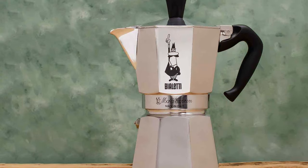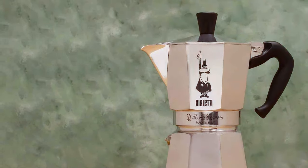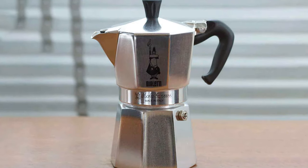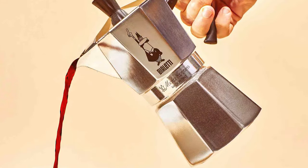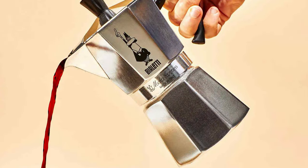Made from high-quality aluminum, it ensures efficient heat distribution for a consistently perfect espresso. Its safety valve regulates the internal pressure, making it safe and easy to use. The Mocha Express is not just about making coffee — it's about bringing a piece of Italian coffee culture into your home. It's durable, efficient, and a true classic in the world of espresso makers.